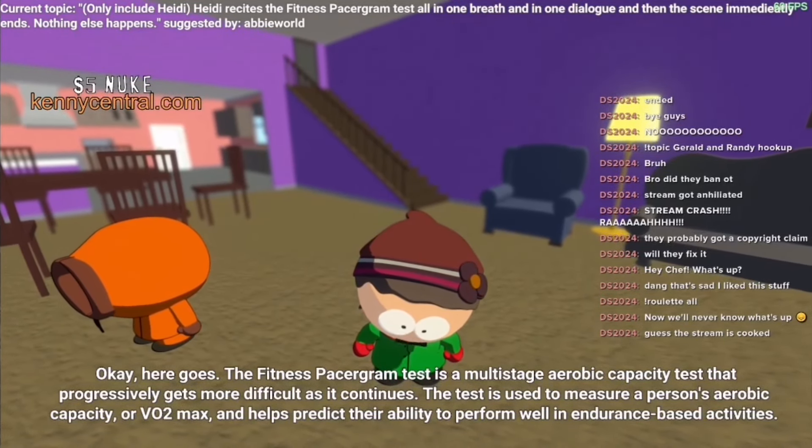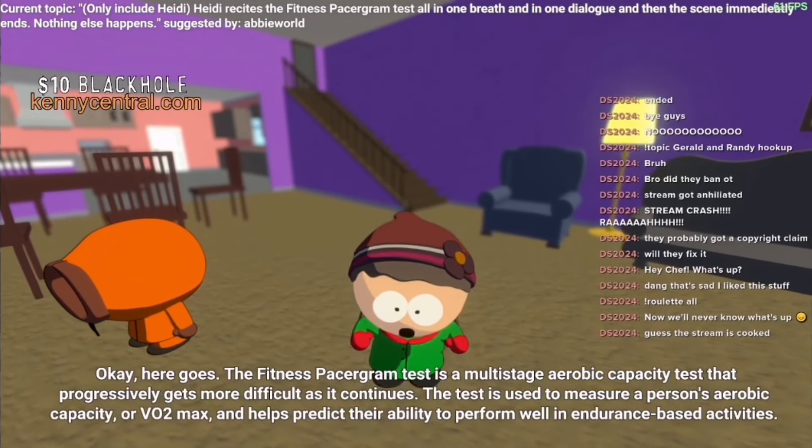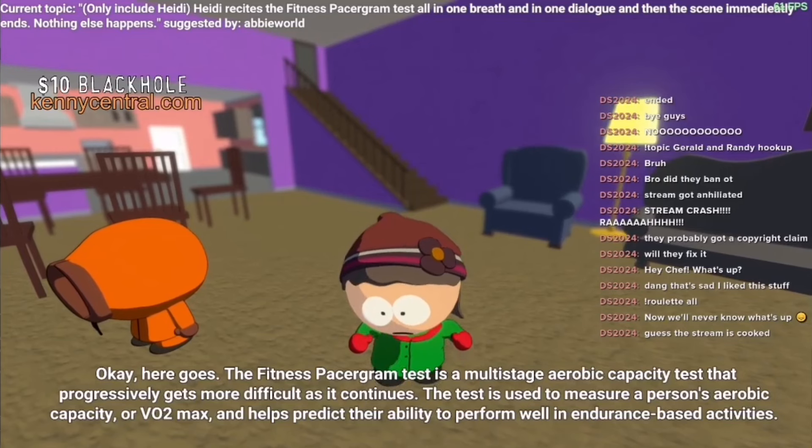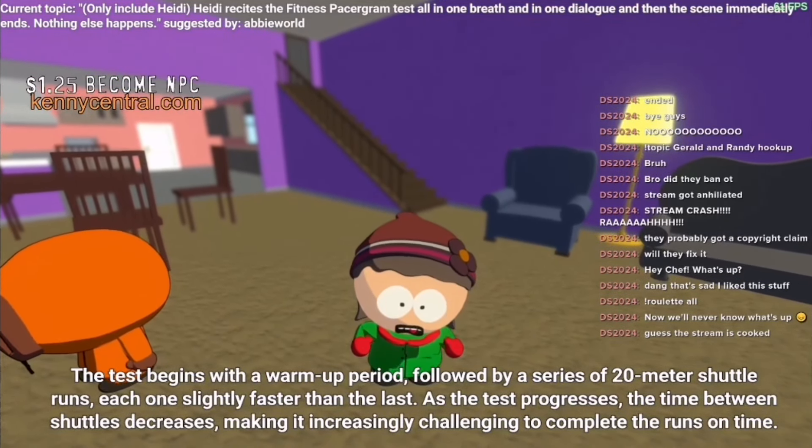The Fitness Echoram test is a multistate Robi Capacity test that progressively gets more difficult as it continues. The test is used to measure a person's Robi Capacity, or auto max, and helps predict their ability to perform well in end rank.